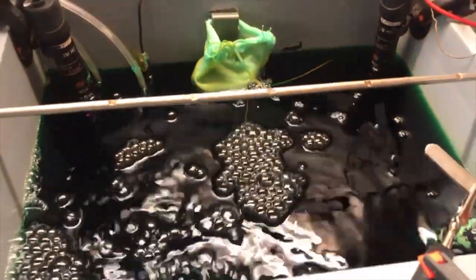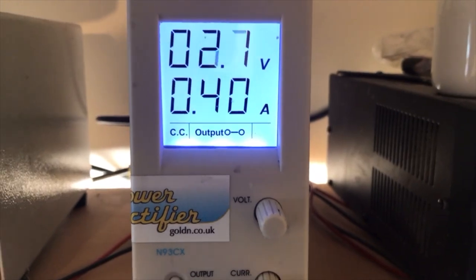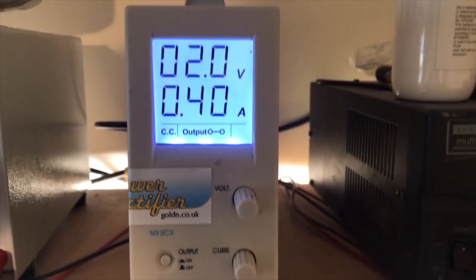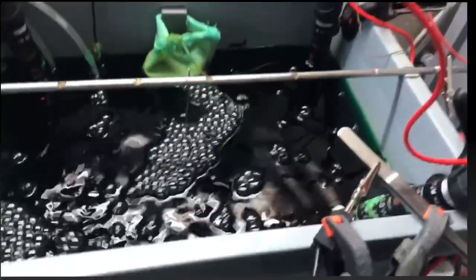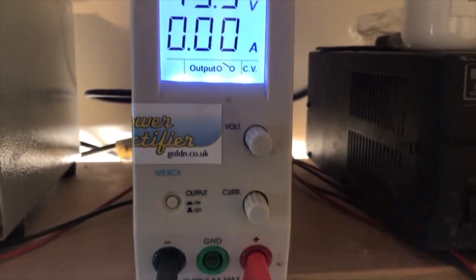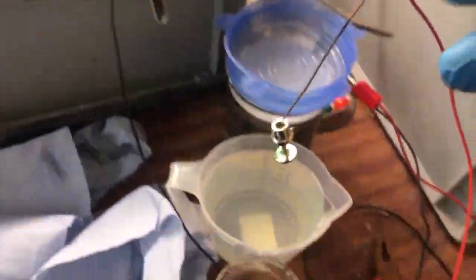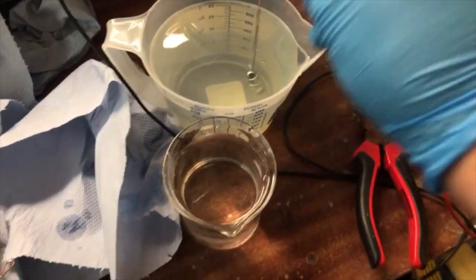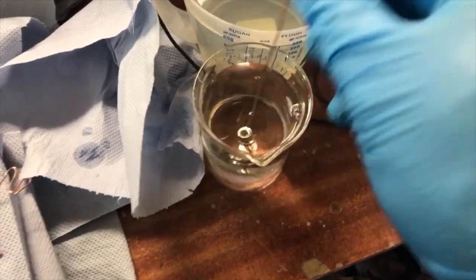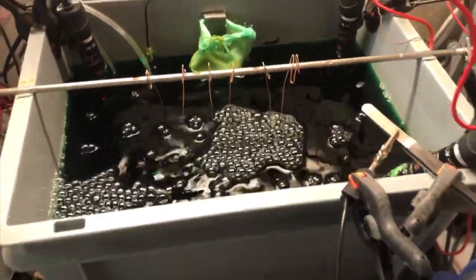That's it. This tank is about 15 to 20 liters. I've set up the rectifier before — I'll put a link up there which pops up now showing how to set up the rectifier. The amp is important, not the voltage. I take it out after 12 minutes, rinse it — in this case it's the final finish so you could use normal tap water, no problem — and that's it. They're done.